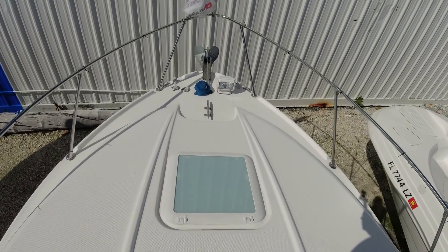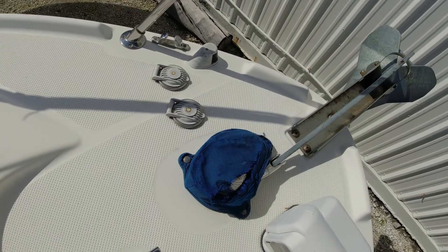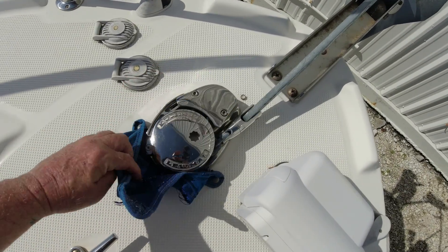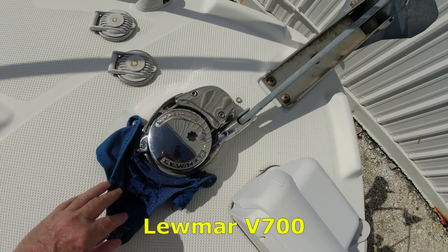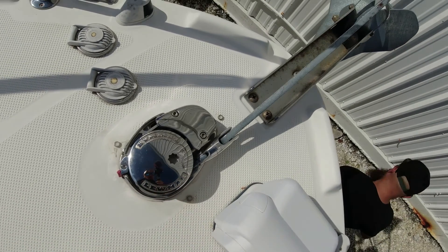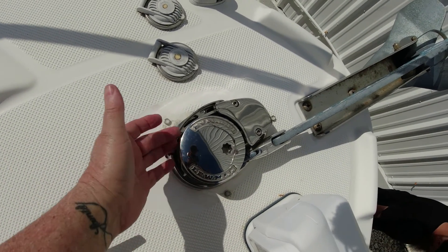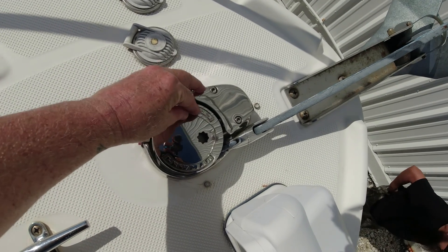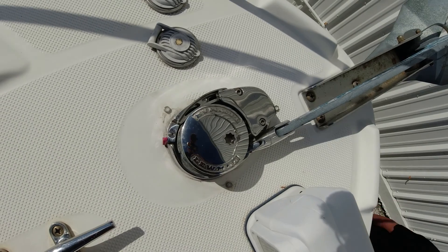All right, here we are at the boat again doing a little repair — actually making it a little better than it was before. We have our windlass, it's a Lumar V700, and the problem we've been having is every time we run the anchor out, the rope gets stuck here and bunches up at the corner and won't go into the anchor locker.